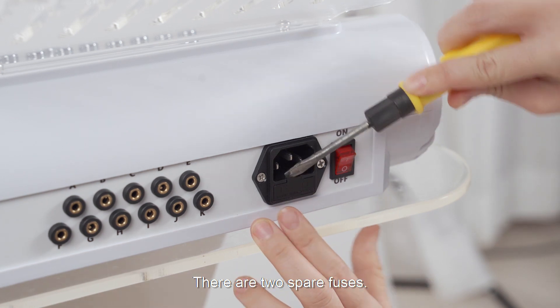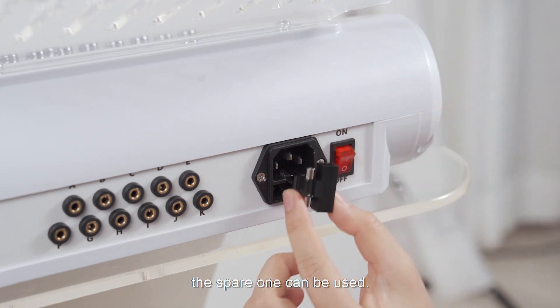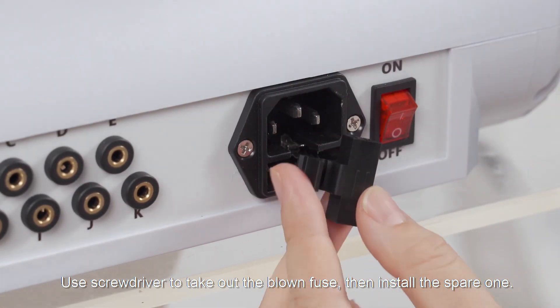There are two spare fuses. When the fuse inside the machine is blown, the spare one can be used. Use a screwdriver to take out the blown fuse and then install the spare one.